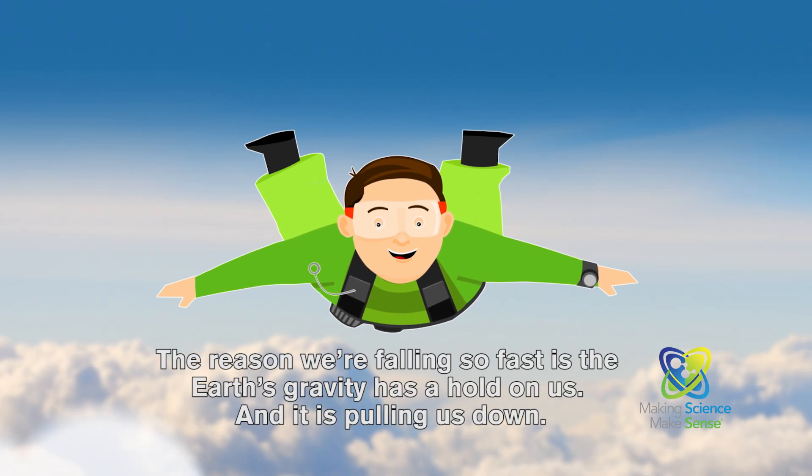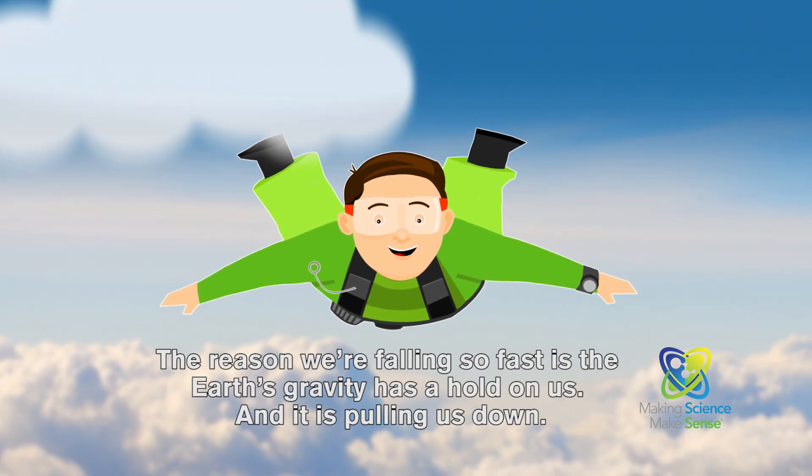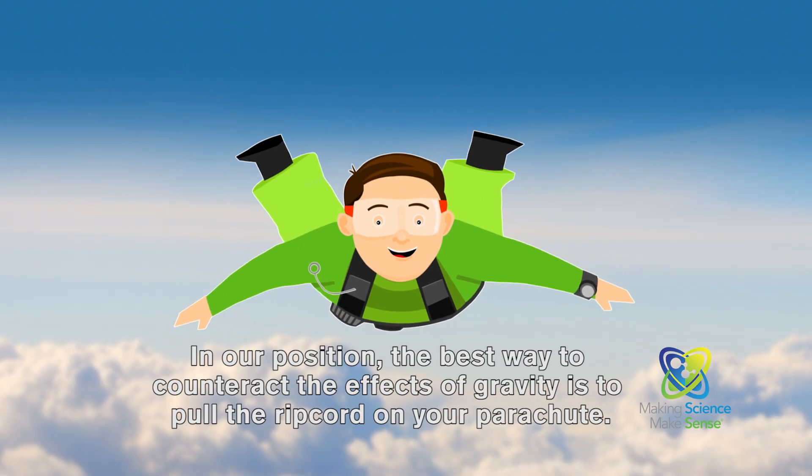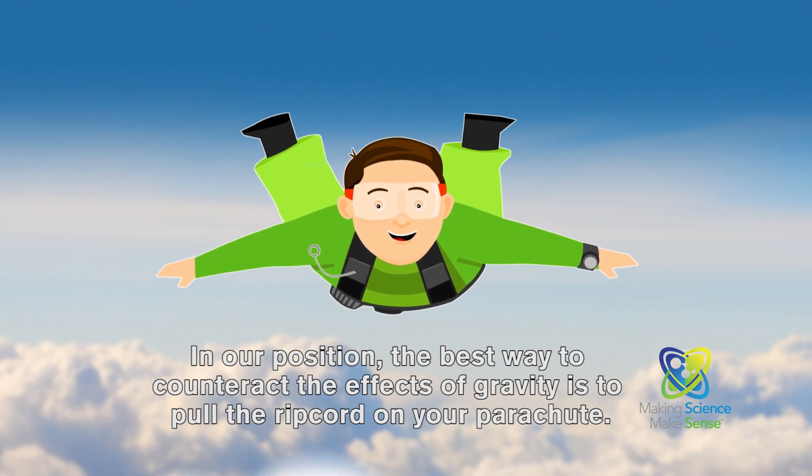The reason why we're falling so fast is the Earth's gravity has a hold on us, and it's pulling us down. In our position, the best way to counteract the effects of gravity is to pull the ripcord on your parachute.